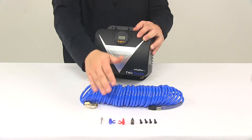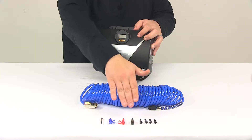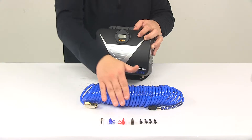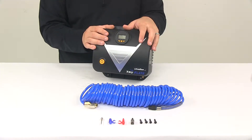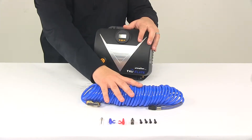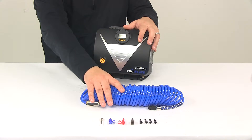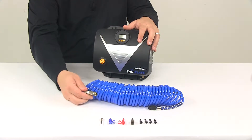It does come with an adapter and everything seen here on the table. You're going to get your mounting hardware, your air hose holder with a mounting screw, and inflation valves for different types of inflatables and sports equipment. On the hose itself, you get the detachable poly-recoil air hose with a locking brass chuck.